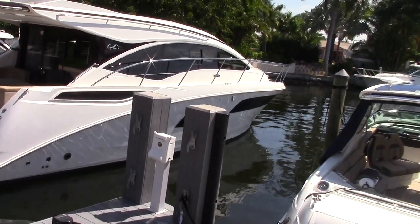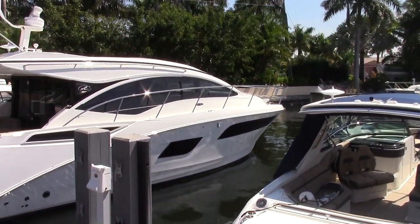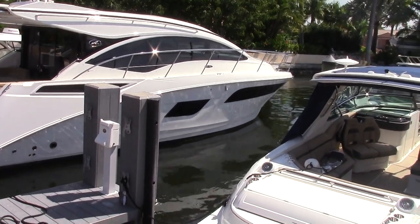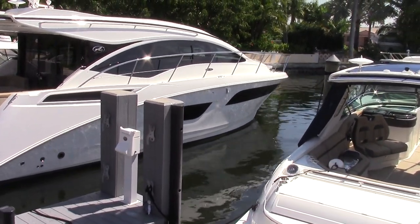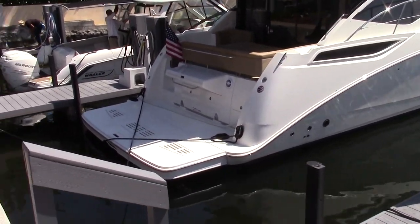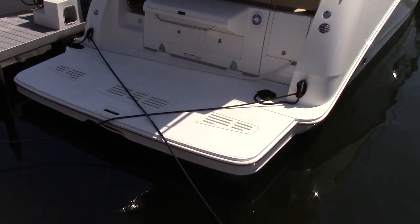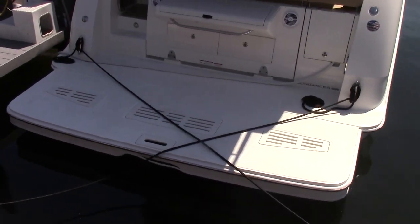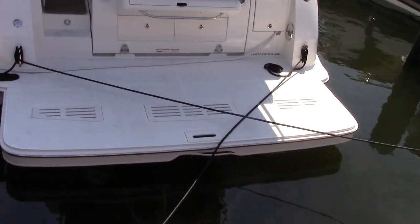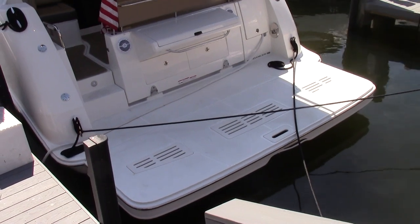The profile of the 400 Sundancer is accentuated by two very large hull-side windows. When we get inside you'll see how much natural light comes into the boat. Also on the stern you'll see the extended swim platform option — you can have a hydraulic swim platform option either added at our dealership or ordered when you order the boat.